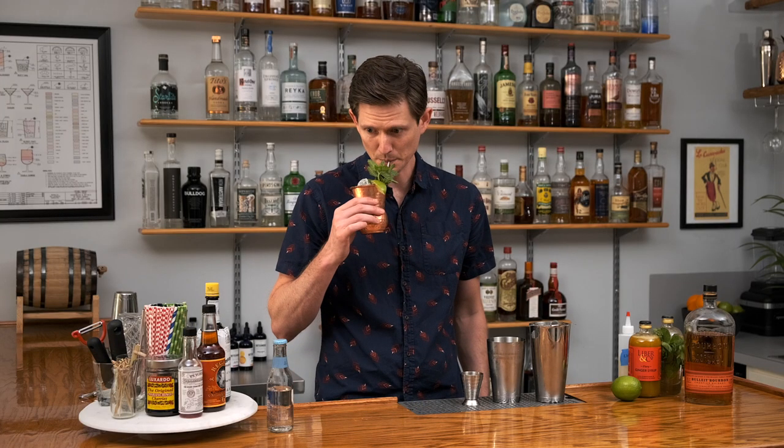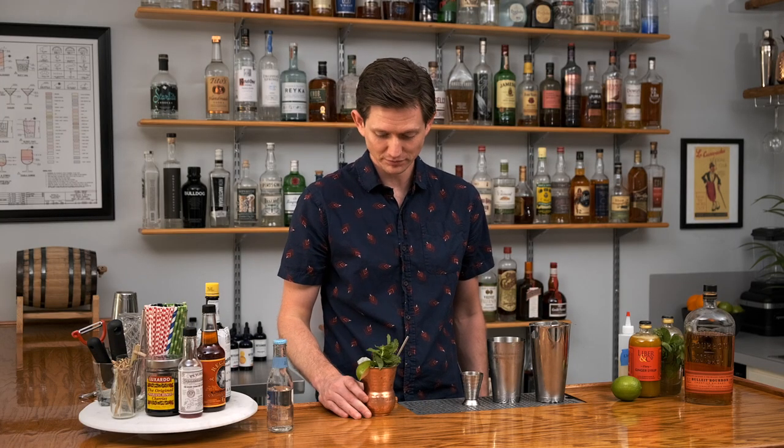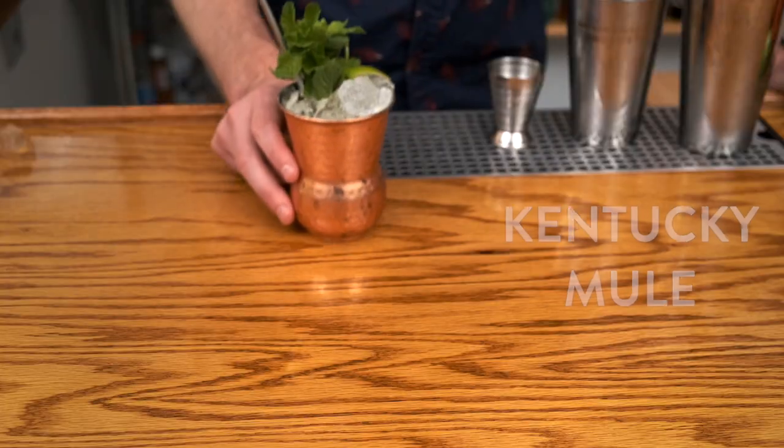So let's try it out. Yeah, that's good. And here's the Kentucky Mule.